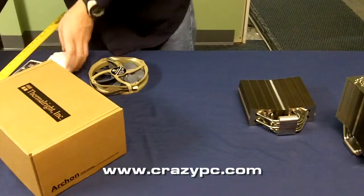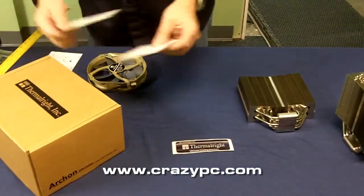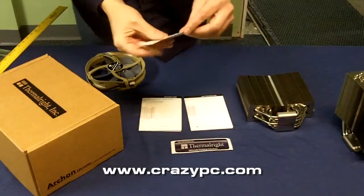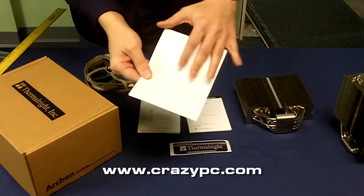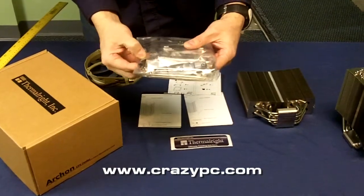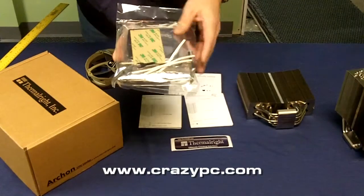Here's a quick look at some of the items that are included. You get your Fomerite stickers. Instructions come with it for AM2 and Intel. This is just a manifest or assembly package that shows you what comes with the heat sink. Here are all your mounting brackets. You get some thermal grease with it, there are your fan clips, some rubber pads for the fan, and a little tool for installation.